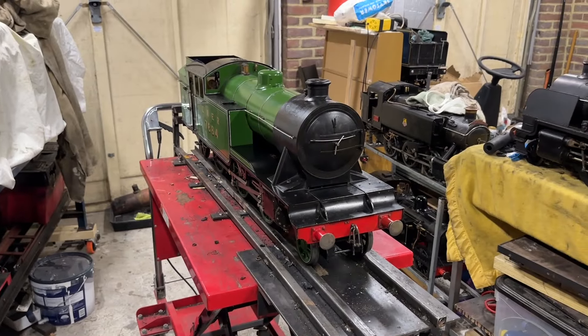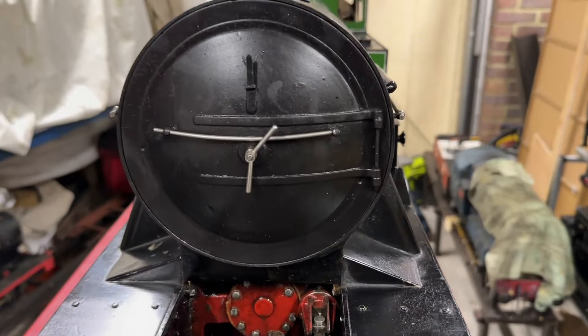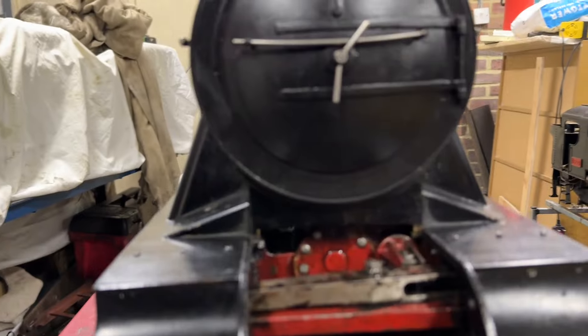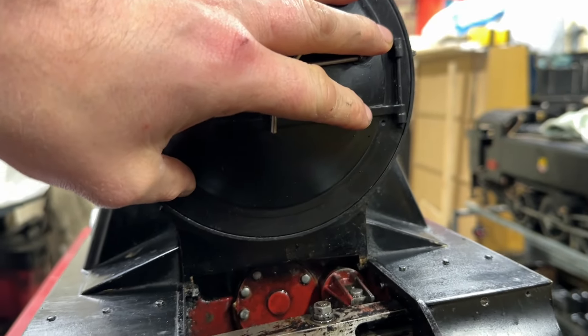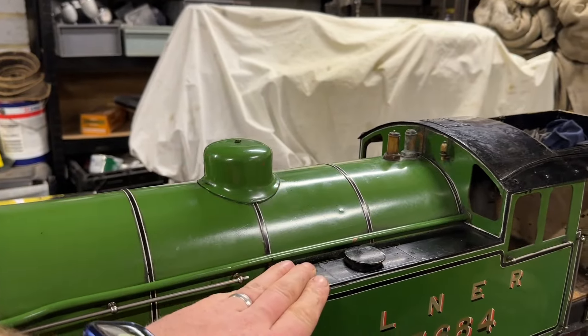So here we are back in the workshop. Let's take a look at the engine and see what we need to do. We've got her on the trolley in the middle of the workshop. The issue I believe is up under there, which is a beast to get to, so it'll be smokebox off - but to get the smokebox off the boiler has to come off, and to get the boiler off the tanks have to come off.